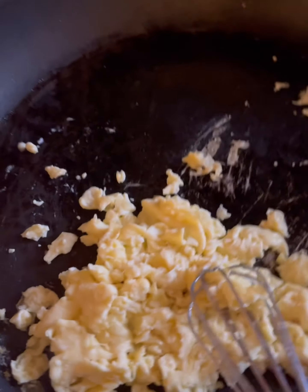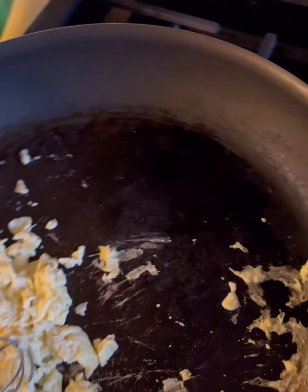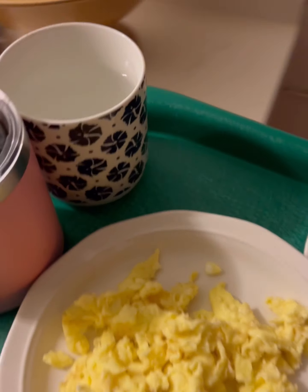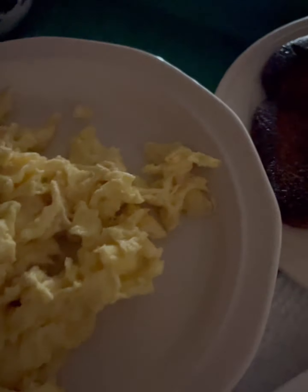Everything else is ready, so I'll put it on the plate and take it up. When you cook, you cook the eggs last — that way when it gets upstairs to her, it's still nice and hot.